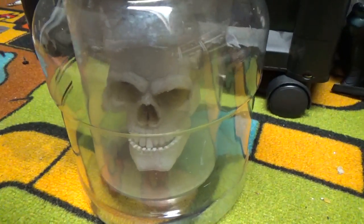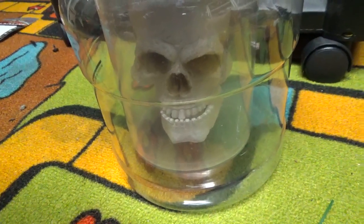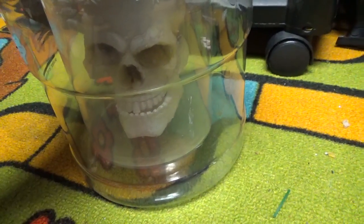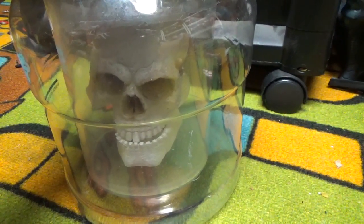I used to have the eyeballs in the lab jar, the ones that would float around in the jar. But the magnet on the inside quit moving, so I don't have it anymore. But like I said, this one still works other than the color changing LED in the head.